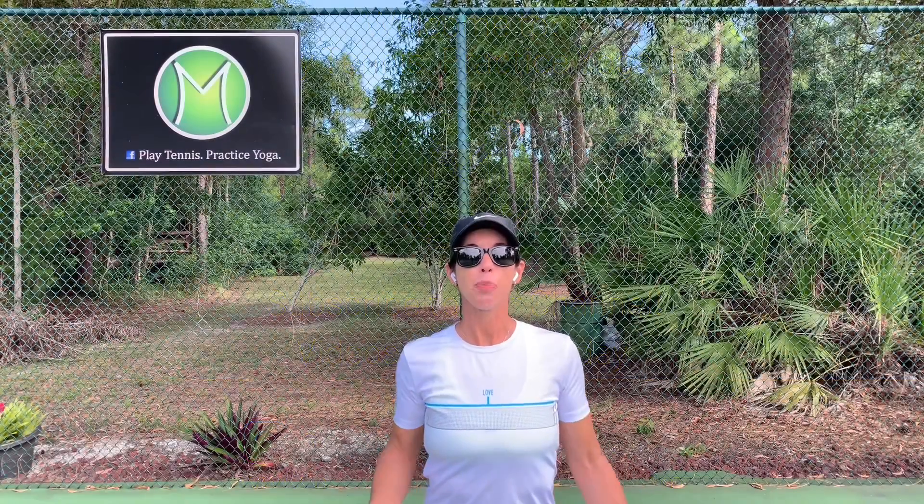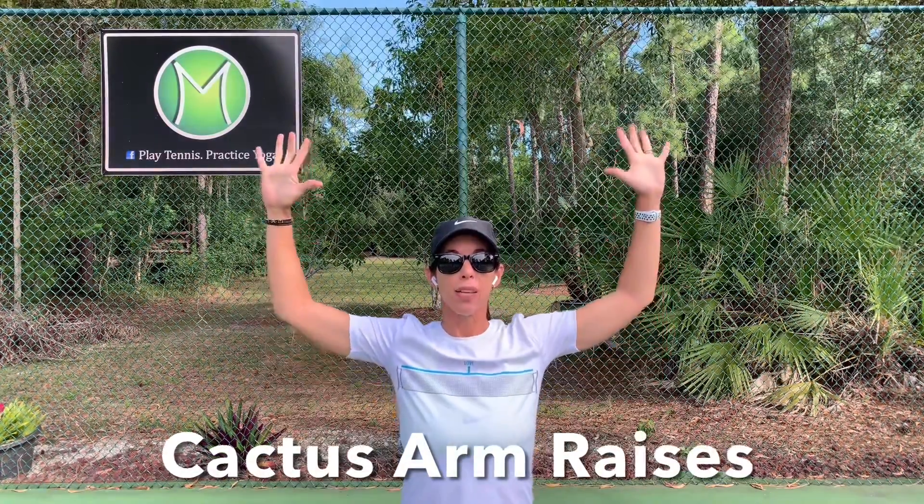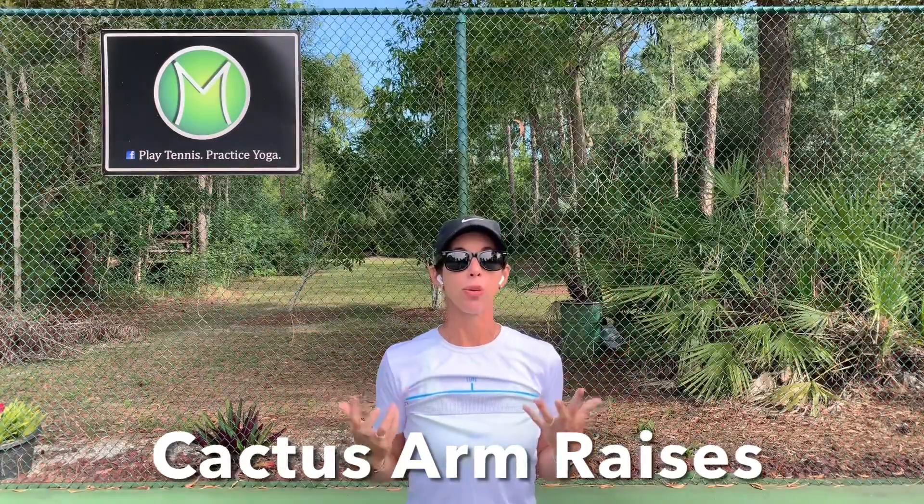Hi there. Welcome to Play Tennis Practice Yoga. My name is Margit, and today we are going to work on some cactus arm raises for the upper back and the shoulders.